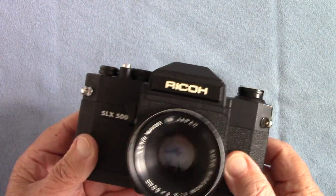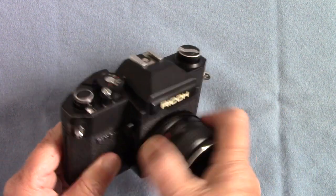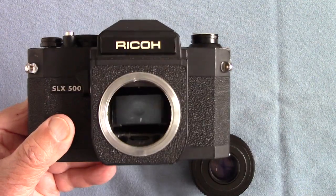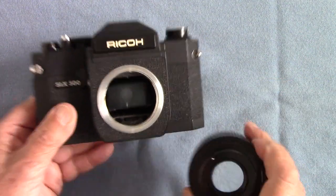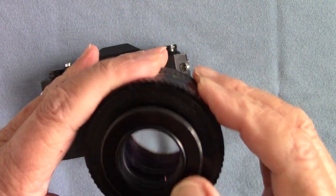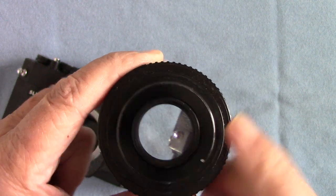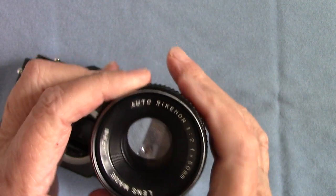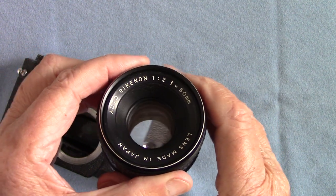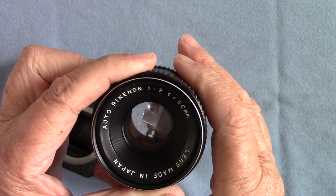The name gives a clue to the shutter — it has a maximum shutter speed of 1/500th. This is an M42 screw thread lens, so it fits Pentax, Practica, and all those cameras from the era. It has a bar inside which bangs on a little pin and stops down the lens. It's an auto Ricanon 50mm f2 lens, and the aperture action works very nicely with no lag.